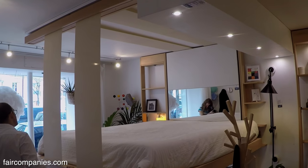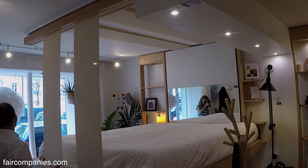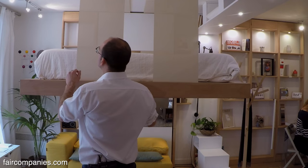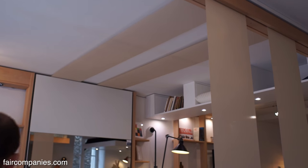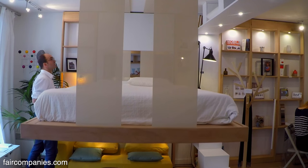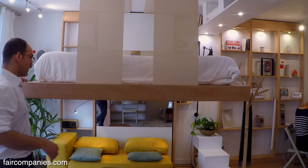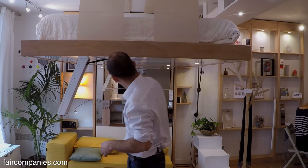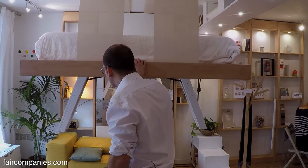We also have solutions when there is no ceiling or when it's not solid enough — we can sometimes put the loads on the walls. The load is partly on this front. It's half the load of the bed — half of it, 70 kilos, suspended to the ceiling. The rest of the weight is supported by the floor. Depending on the height that you stop the bed, you can use the space in different ways. This model has a height of 52 centimeters.